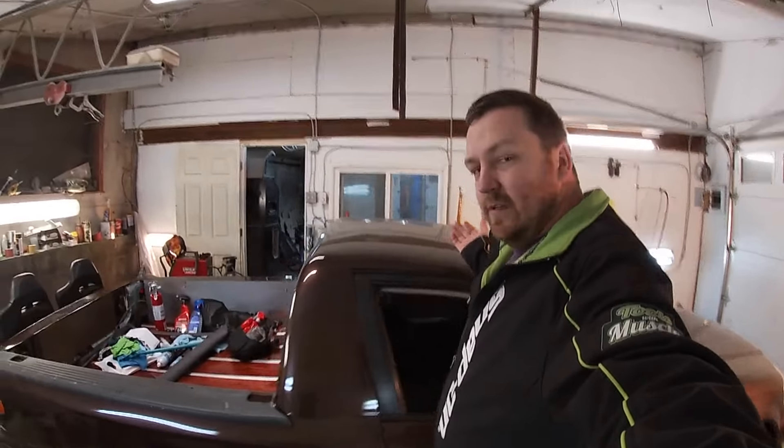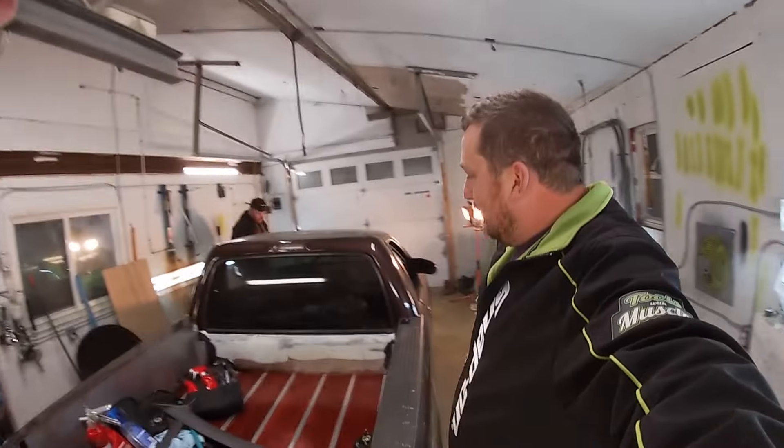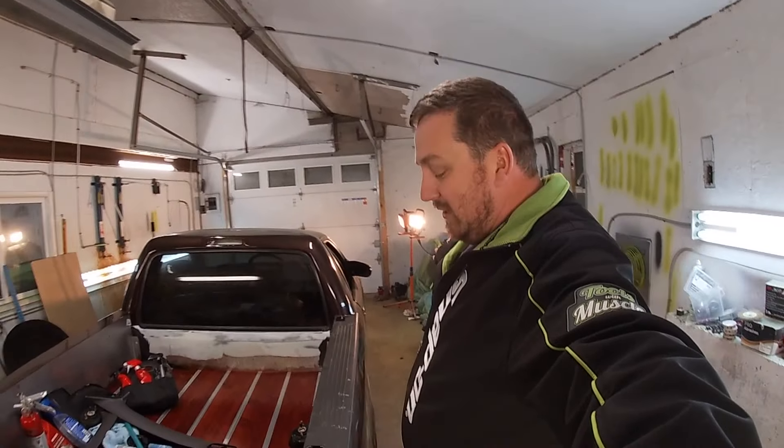We have an Edelbrock turbo kit. It's a Garrett T28 with 500cc injectors. We have an AEM 340 fuel pump — I went overboard because I didn't want to do it more than once. We have hauling data for this as well. We have to do a few more things on it, but for the most part it's done.